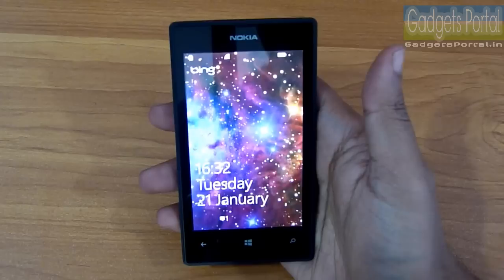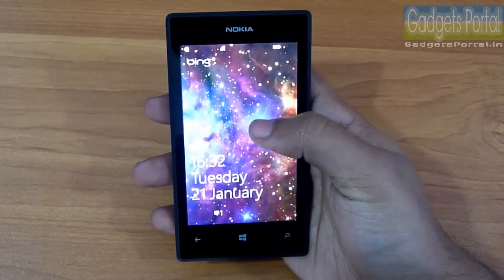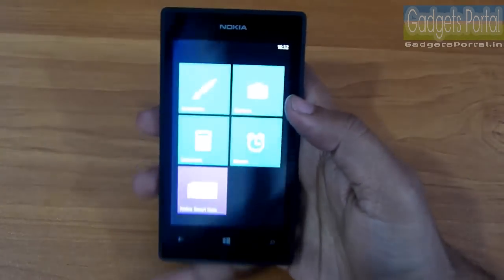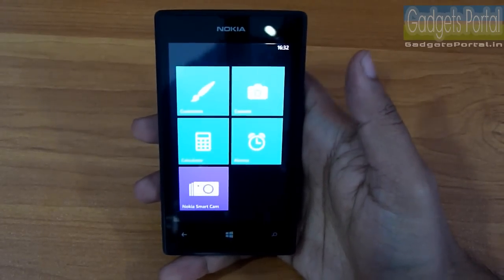On the lock screen you get notifications of missed calls and messages, but you cannot access them directly from there, which is a drawback. If you swipe left you get the Kids Corner, where you can allow a few selected applications for your kids to play with — this is a great feature of Windows Phone.